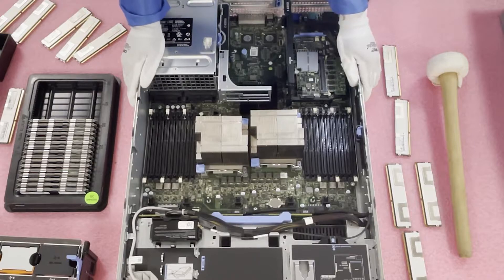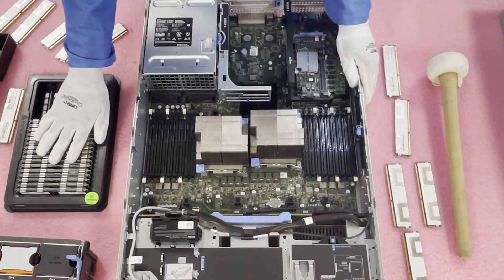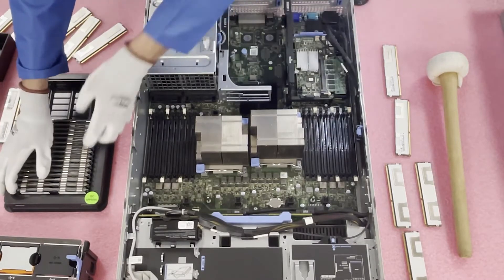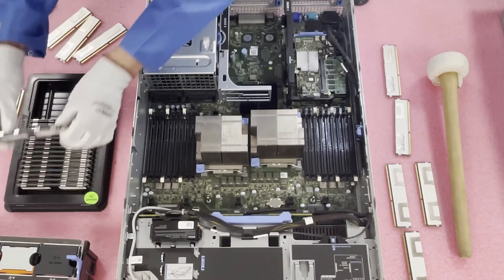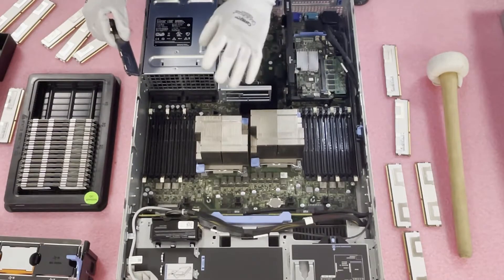Hopefully that all makes sense. We're going to go ahead and load it up now and show you how to actually do it. What we have here are 32GB 1333 MHz ECC registered DIMMs — the top of the line for this machine. We're going to put in 12 of them to max it out at 384GB for a local customer.